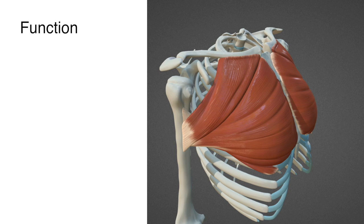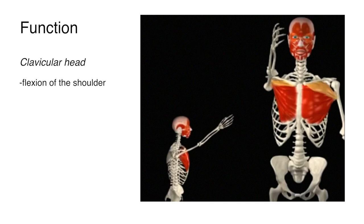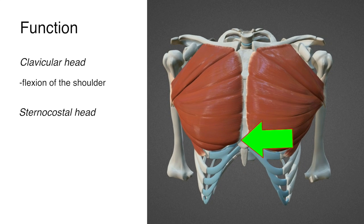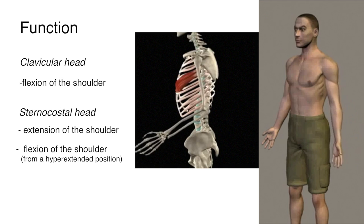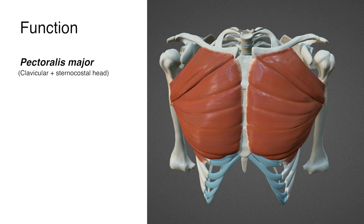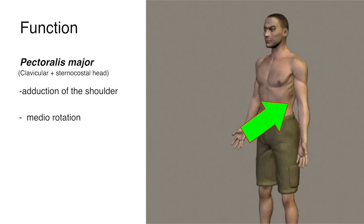The function. The two heads of the pectoralis major have contrasting functions when looked at independently. The clavicular head does flexion of the shoulder joint — it pulls the arm upwards in front of you. The sternocostal head does the opposite: extension of the shoulder joint, bringing the arm back to the anatomical stance. It also does flexion of the shoulder joint from a hyperextended position, like when you are doing dips. But when you flex both heads of the pectoralis major as a whole, you get adduction of the shoulder joints and medial rotation.